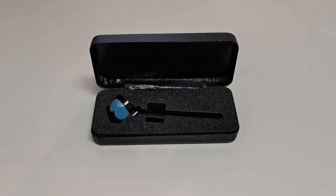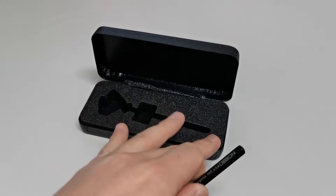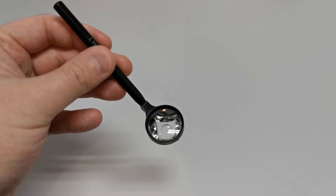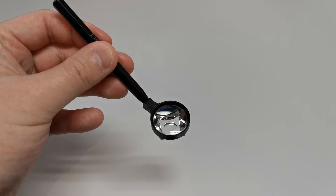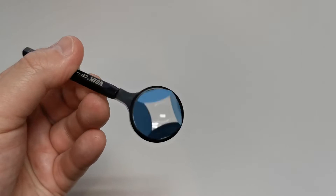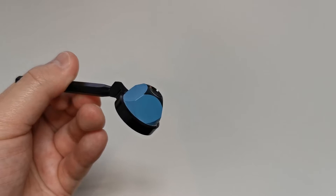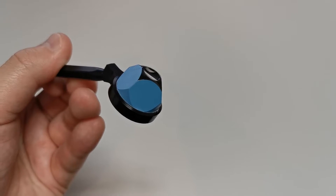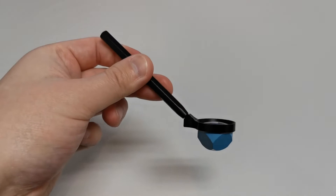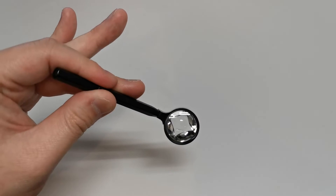This here is my own gonioscopy lens that I use in practice. There are a few key features that drew me into purchasing this lens in university. Firstly, it is a four-mirror lens, and that allows me to assess the angle by simply moving my slit lamp around. Second, it doesn't have a flange, and that allows me to perform indentation gonioscopy. Thirdly, it has this handle, and I particularly like the distance my resting hand is from the slit lamp forward rest to the patient's eye.